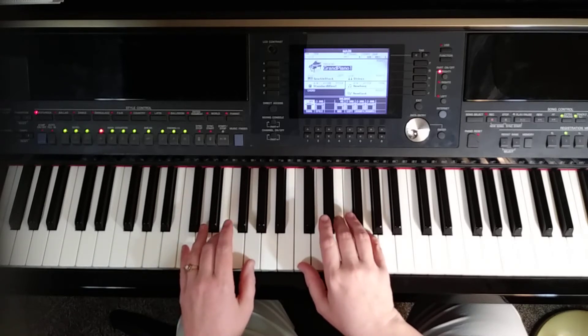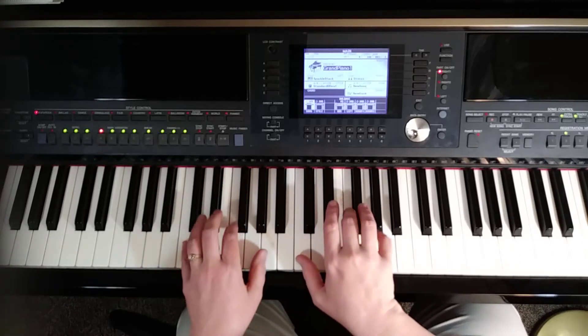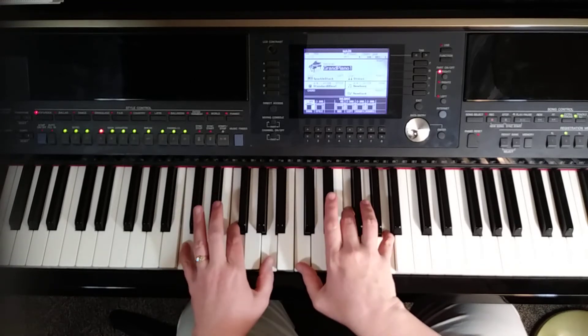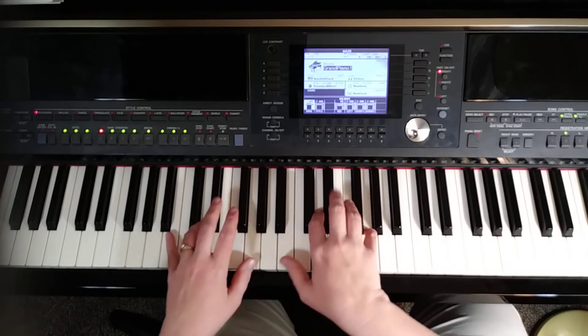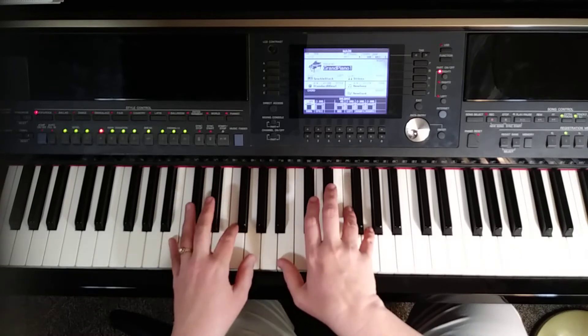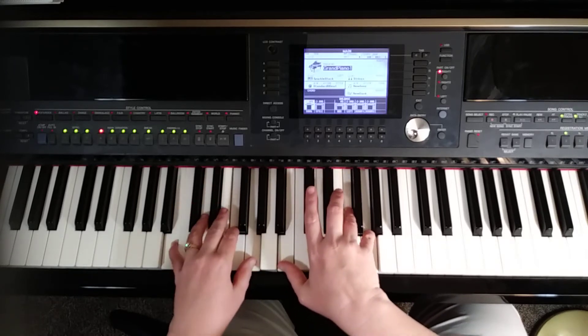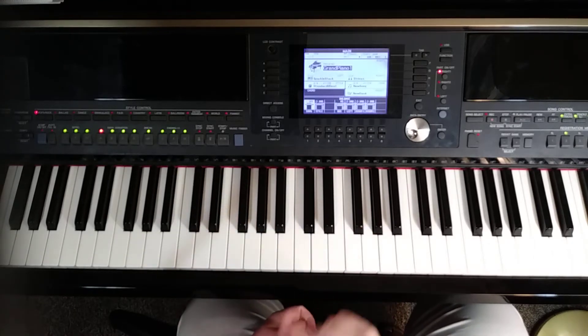Then for the last chord, we go back to the C triad. All together for position one: C triad C, E, G — then C, F, A — back to C triad — then B, D, G — then B, F, G — then back to C triad. That was the first position.